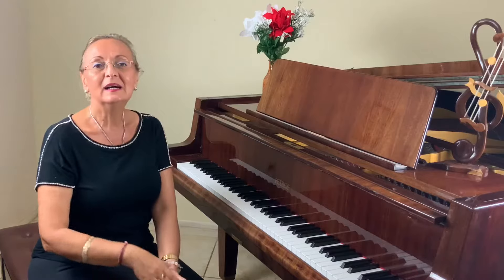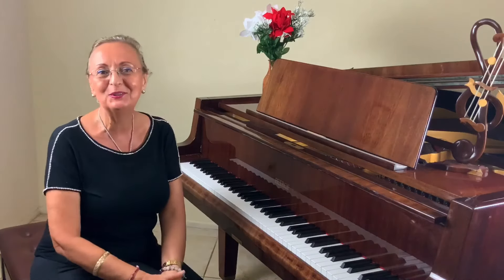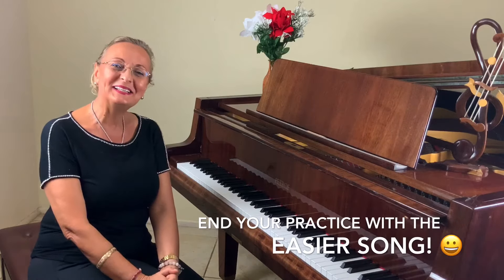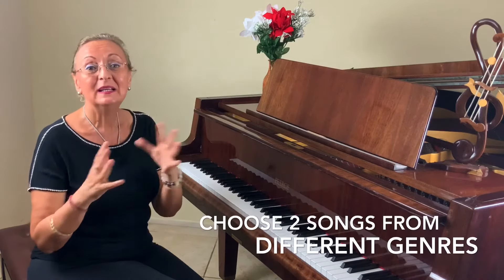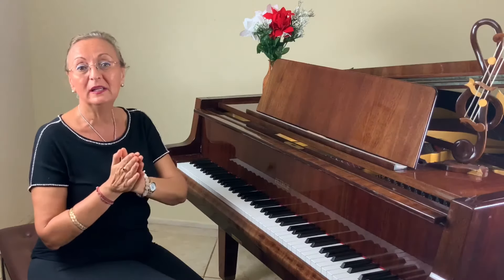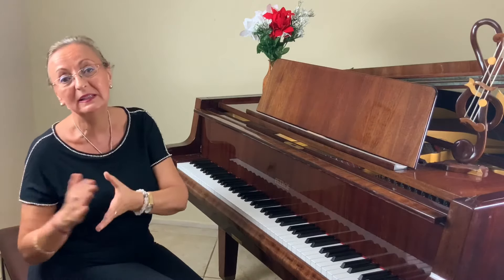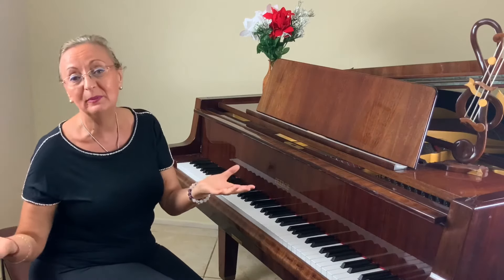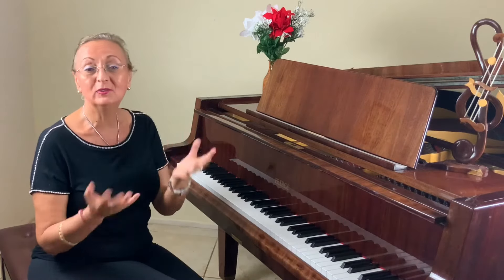Then, to end your practice in a good mood, go with the easier piece that comes much more naturally and is a little more fun. Both pieces should be of different characters — one could be from the classical period, and the other could be an easy Chopin waltz or a contemporary piece if you enjoy that style. My recommendation is to always have two.